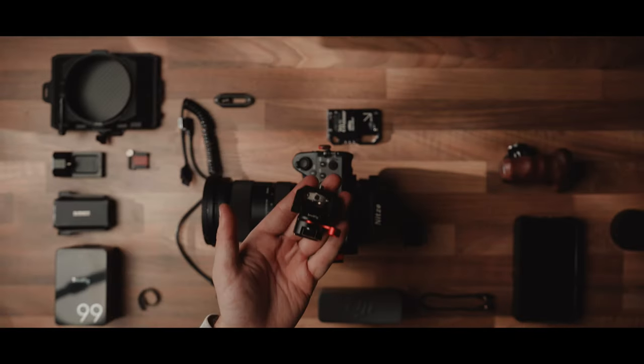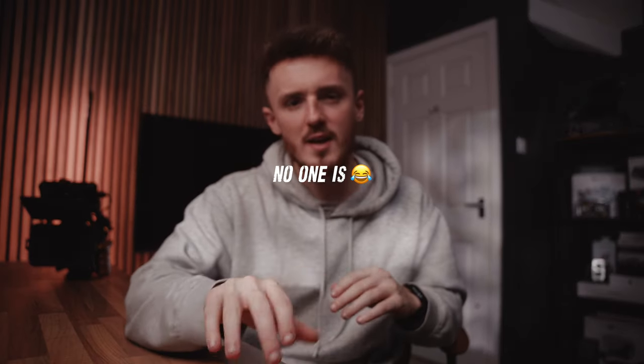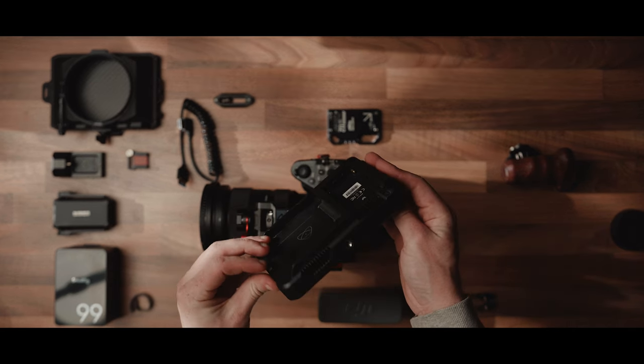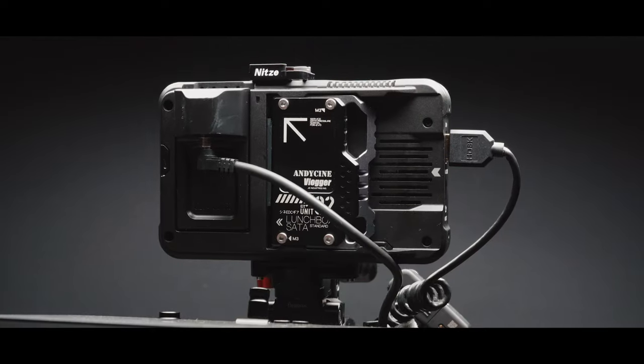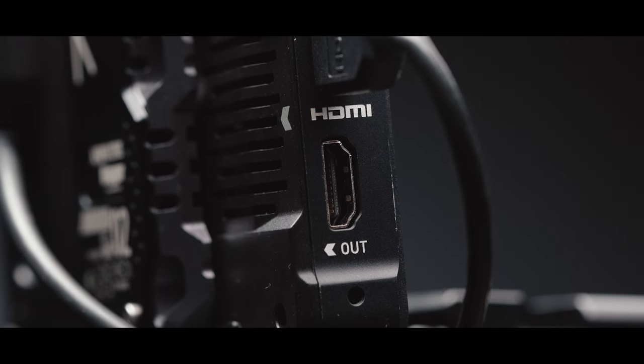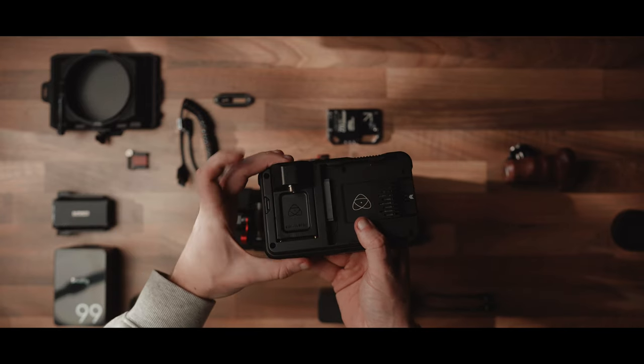We're going to take this NATO monitor mount and actually mount it backwards to the top handle — I know you're probably thinking 'what?', but bear with me. No camera rig build is complete without an external monitor. In my case, we're going to use the Atomos Ninja 5. The build quality is great, the screen has a nice amount of output for shooting outside, and it gives you all the extra features like histograms and false colors. We're going to attach the power adapter that allows you to power the monitor using external DC power.